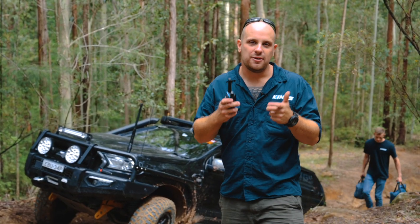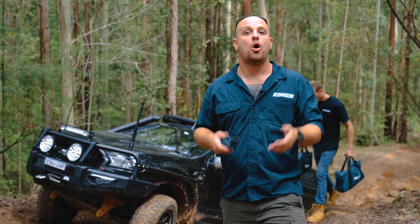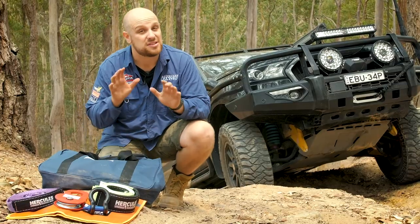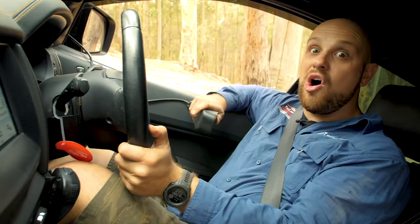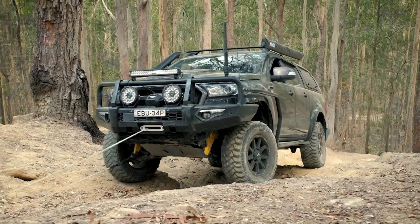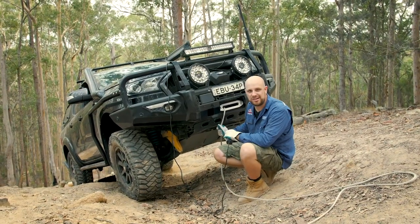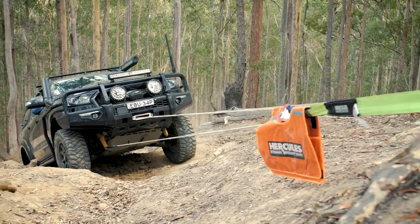G'day Legends. Regular viewers of the channel may have seen a video I did a short while ago on winching tips and techniques. In that video I went through the basics of winch recoveries and how to get yourself or your mate unbogged using your four-wheel drive's winch. If you haven't watched that video yet, I've put a link in the description or up in the top right corner of the screen — it goes through the fundamentals and it's definitely worth a watch.